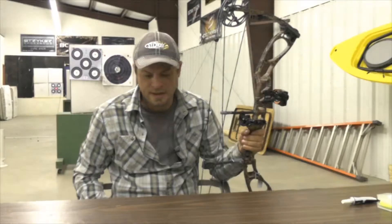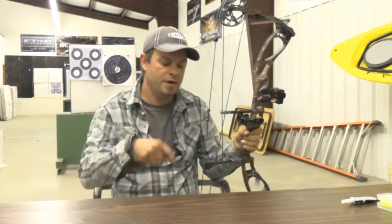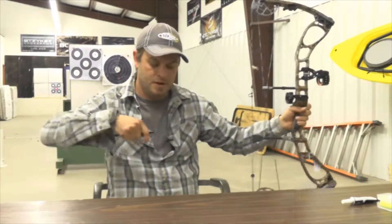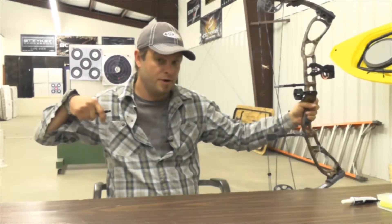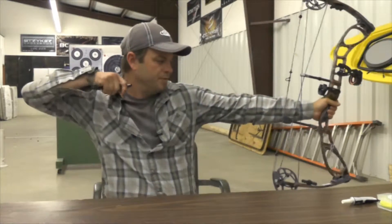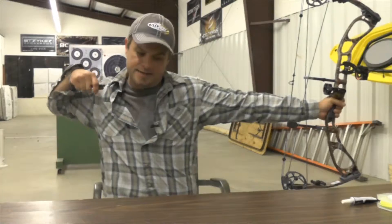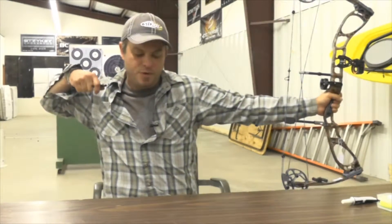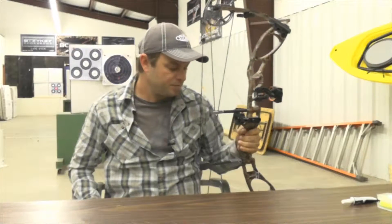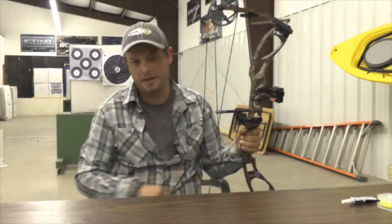There are two things that can cause that and they both come back to the same issue. If you're shooting a bow that's not adjusted to your proper draw length — if the bow's draw length is longer than it should be — you're going to have to stretch your arm out, stretch your chest, and really tense up your body. You're expending a lot of energy and putting your arm out there to get hit.